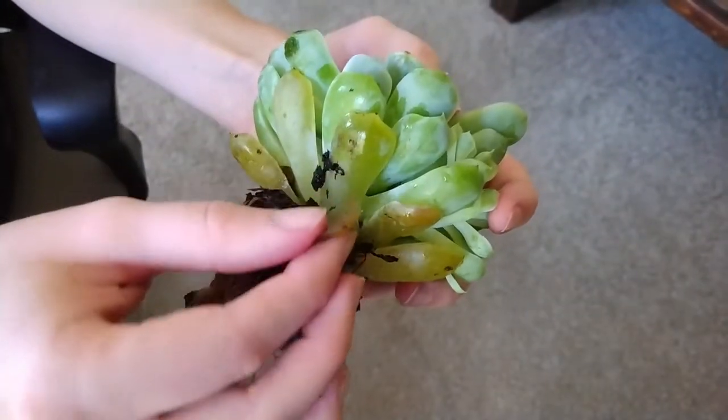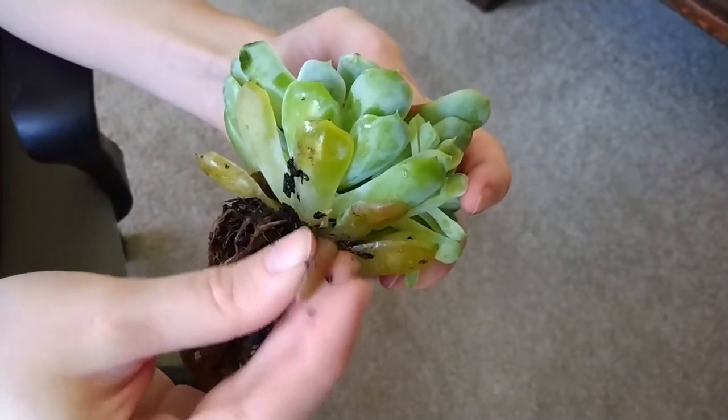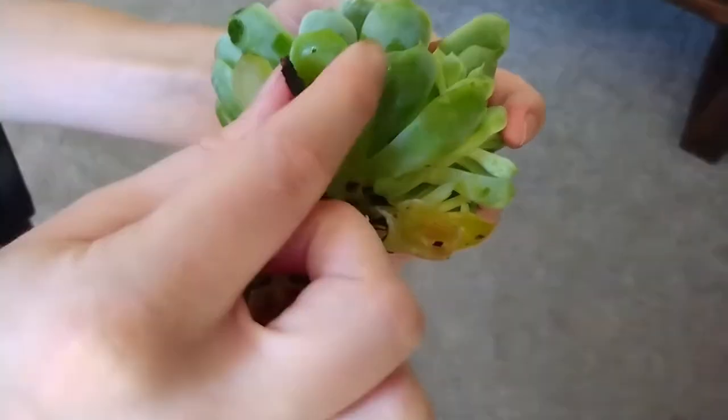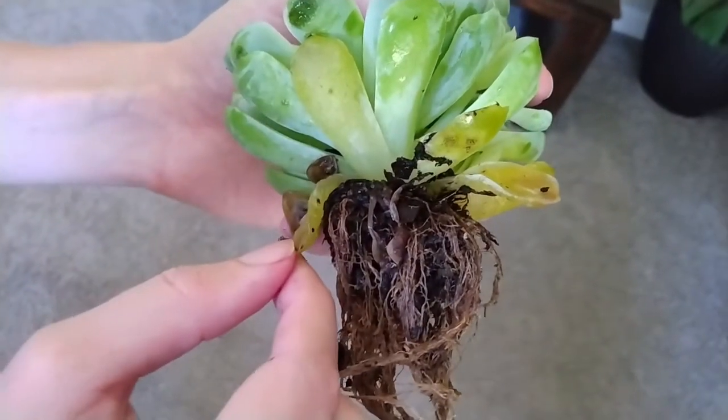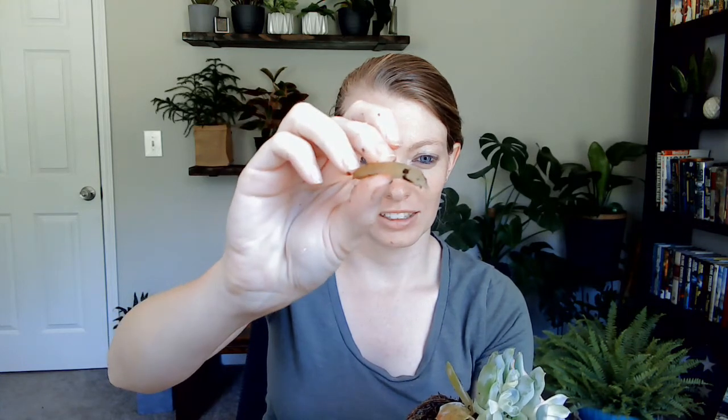Looking at the leaves, you can see they're a little more yellow, not so green, and they're full and mushy. That's the main difference from dry leaves. Underwatered succulents will have dry, crinkly leaves, whereas overwatered succulents will have these thick, fat, mushy leaves — kind of like a big fat juicy slug. This is what an overwatered leaf looks like.